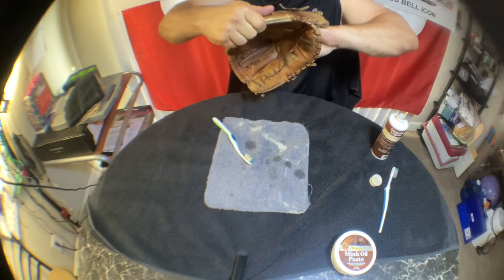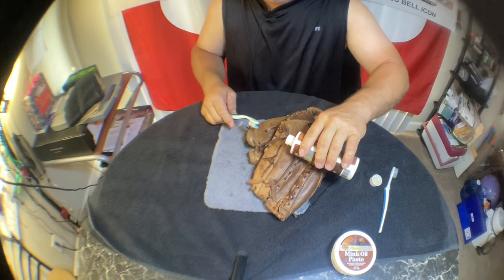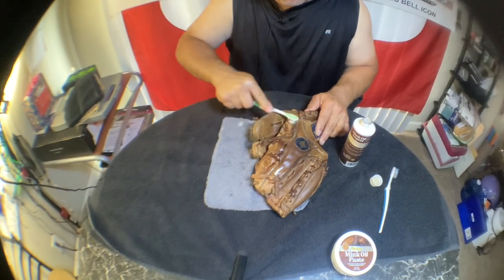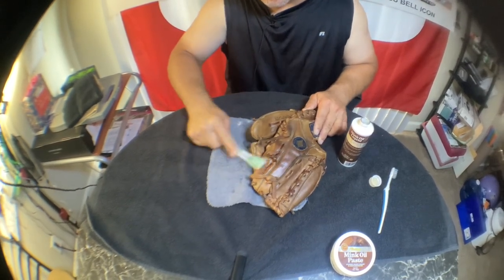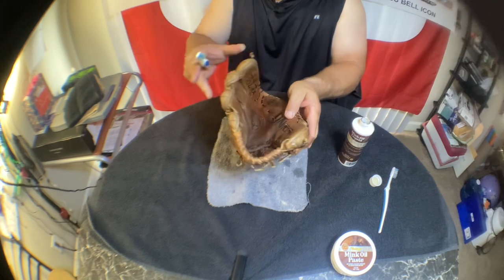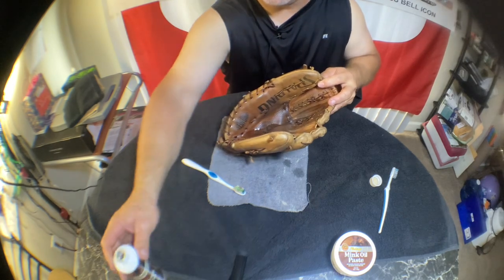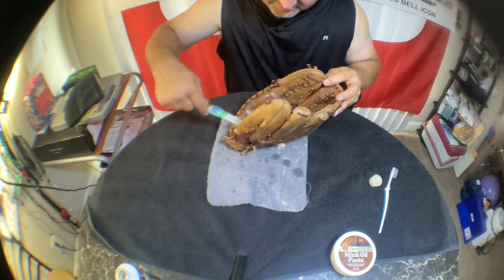Now all I need is someone to play catch with. That poor glove was dry as a bone — it really needed some love. That old toothbrush really works well to get into all those little areas. You can tell this thing is so dry — you could probably do this two, three, or four times and it would just suck up all the oil, just drinking it up.